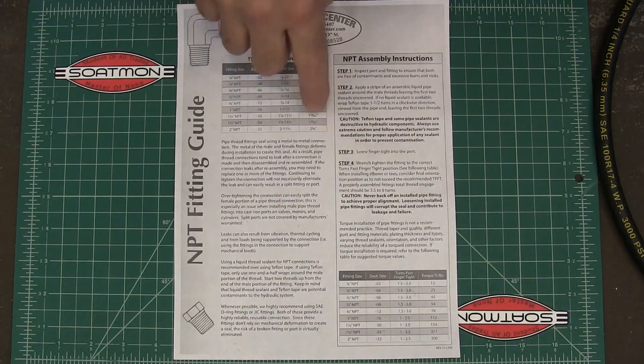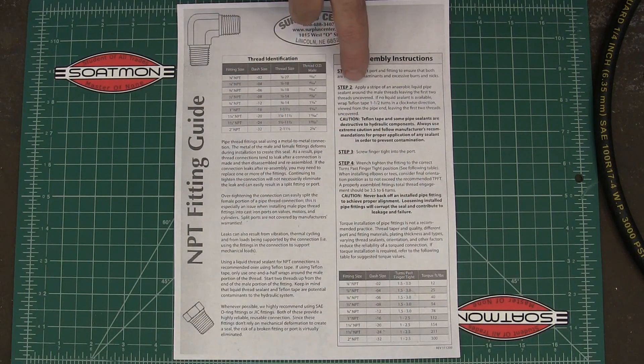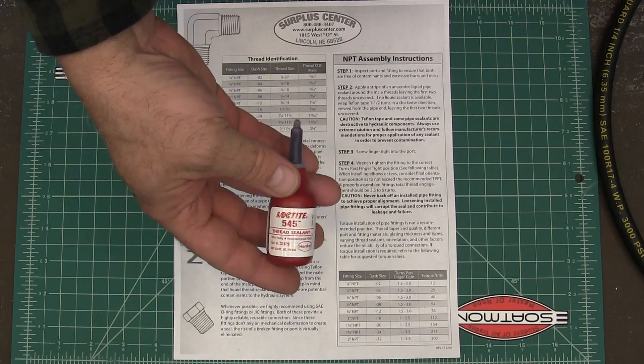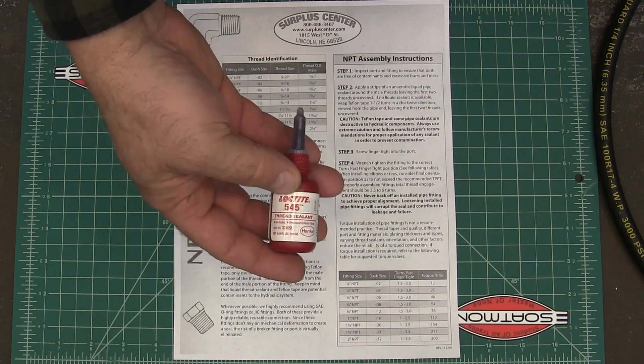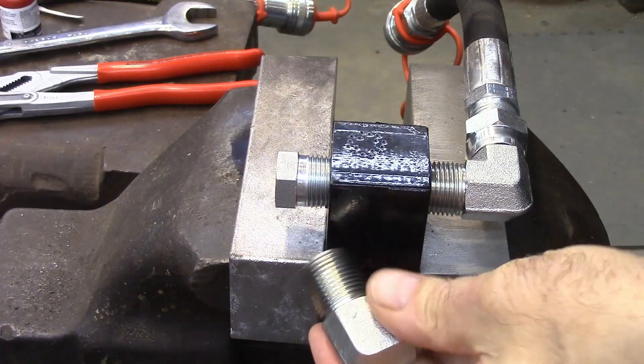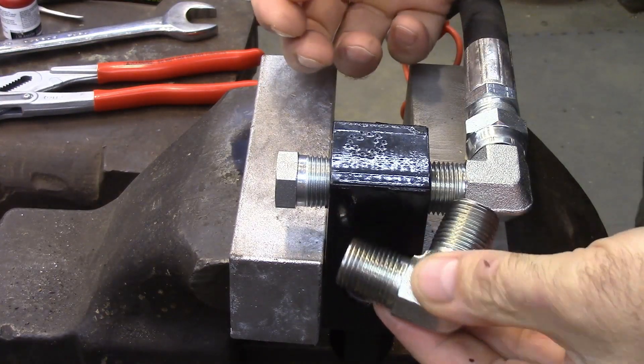You also want to put on some pipe sealant — an anaerobic pipe sealant like this, which is the Loctite 545. It's made for hydraulic connections. Alright, so let's get started.